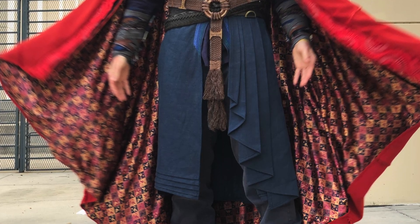Hello! Welcome to another video. My name's Michael and today I'm going to be doing a cosplay breakdown of my Doctor Strange cosplay from Marvel's Doctor Strange.